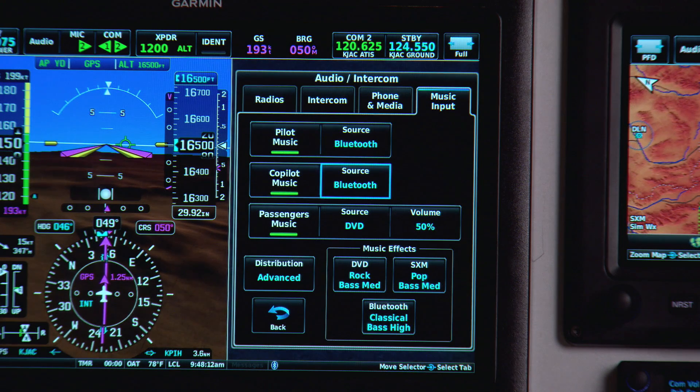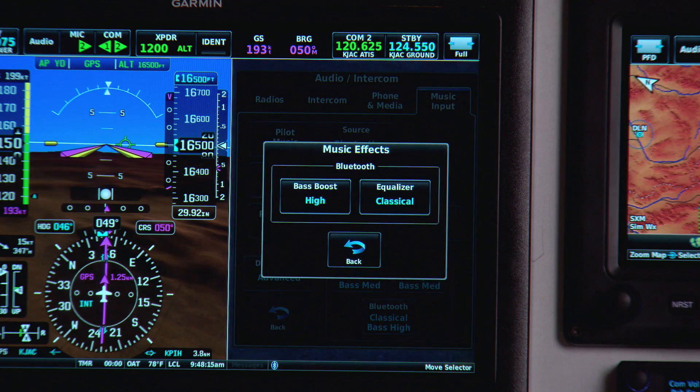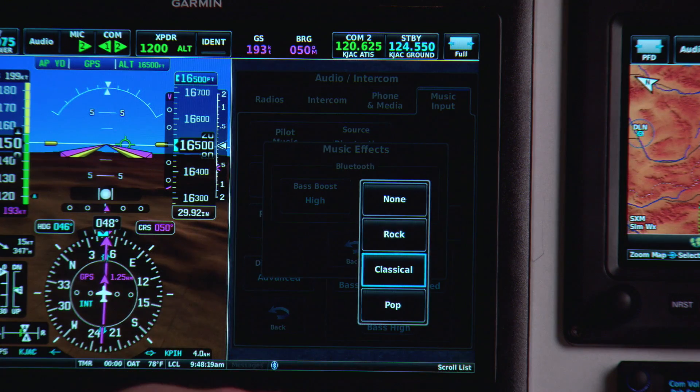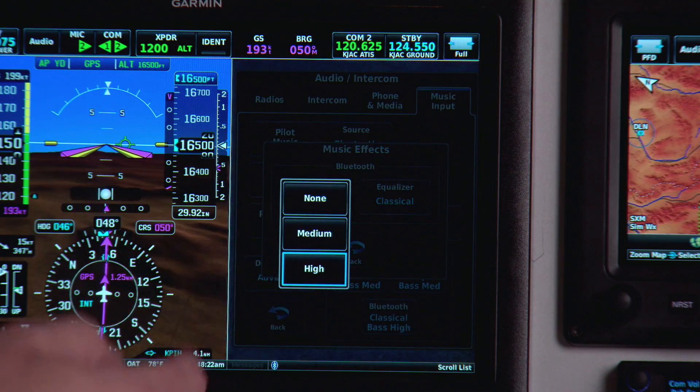With the music effects, I have the ability to set up an equalizer. I can change from classical, rock, or pop presets, or turn that off if I want to. And I have bass effects, so I can turn on medium or high boost.